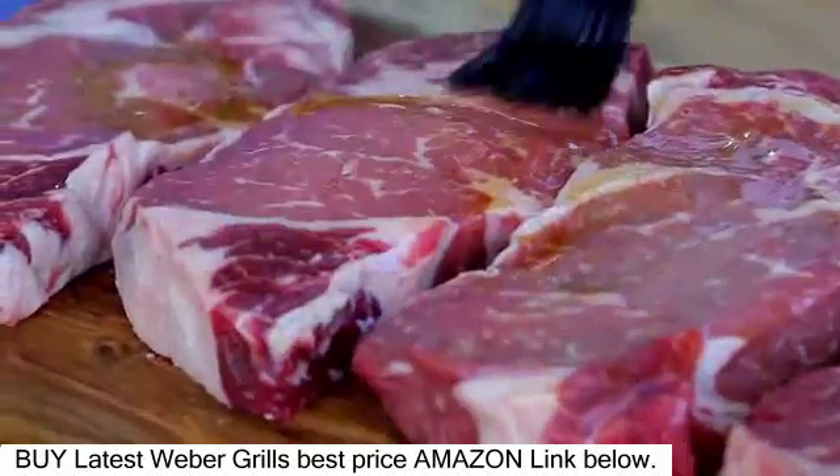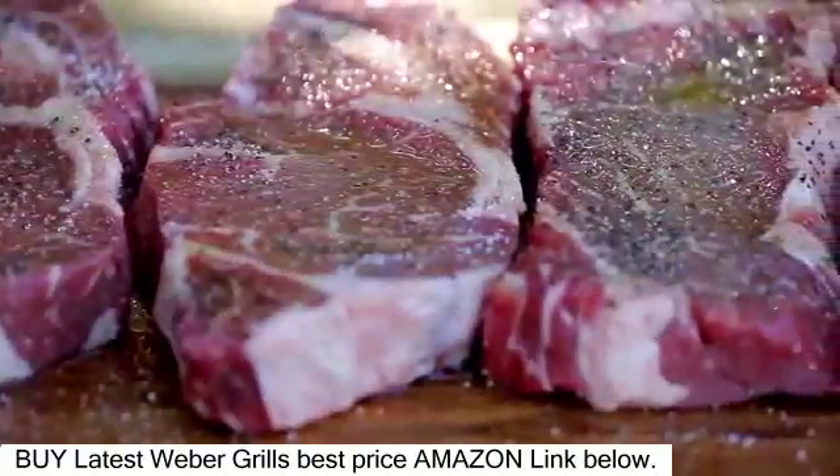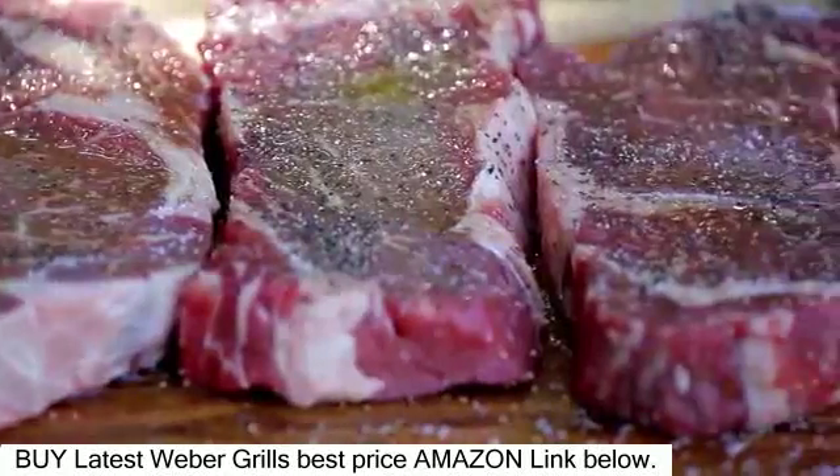Lightly brush the steaks on both sides with oil and season with salt and pepper. Let them stand at room temperature for 15 to 30 minutes before grilling.